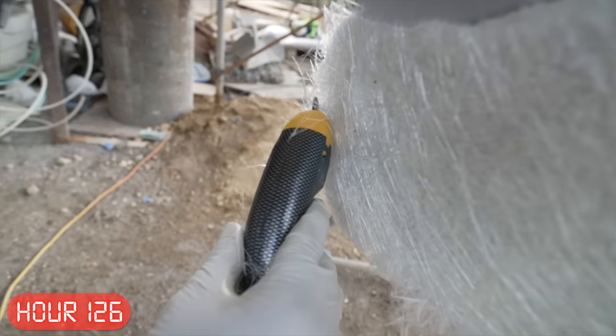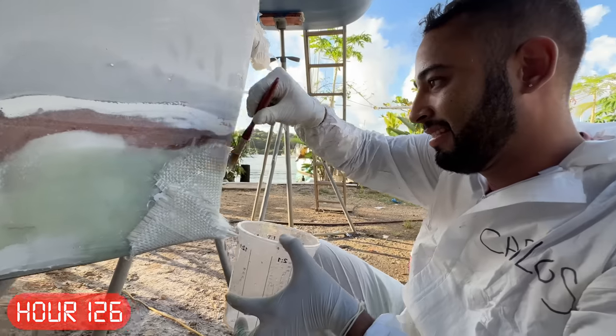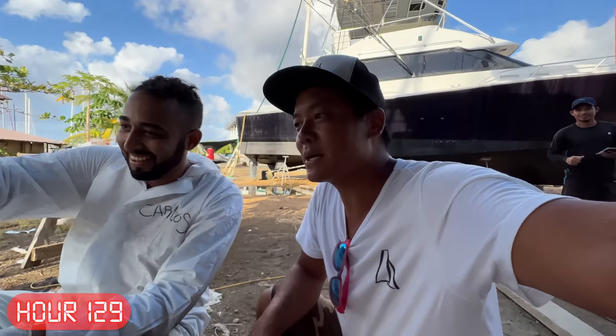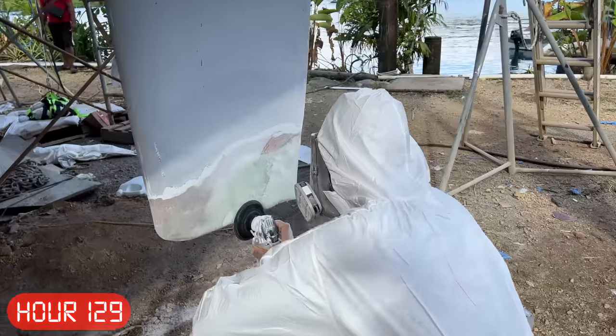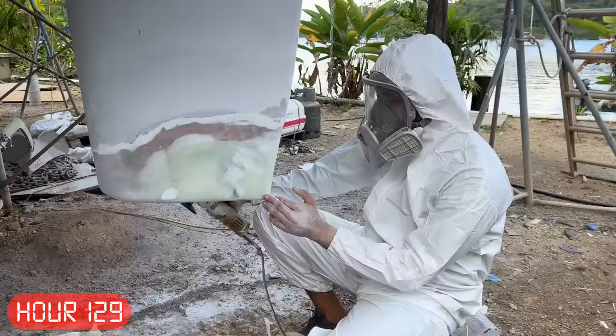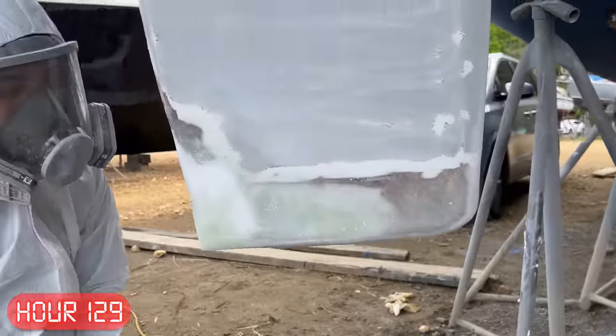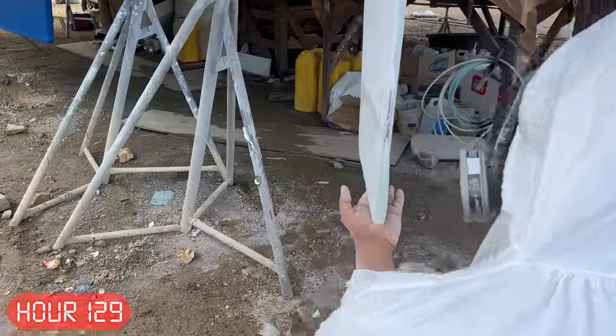It was looking pretty ugly, but once we got a few more layers of fiberglass on there was hope. Some more layers, some more grinding sessions, and we had a pretty good rudder again. Final product: it's symmetrical, the profile looks good, it's a little fatter than it should be, but good enough is all we need right now.